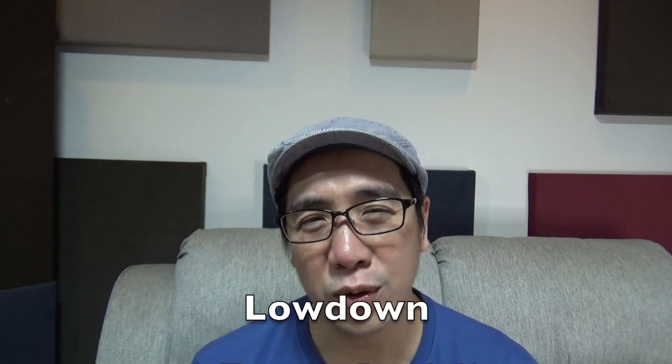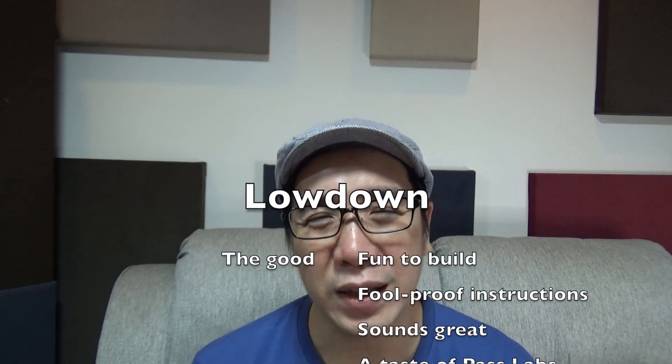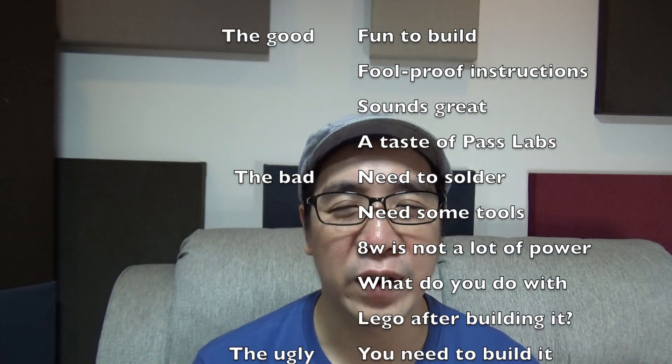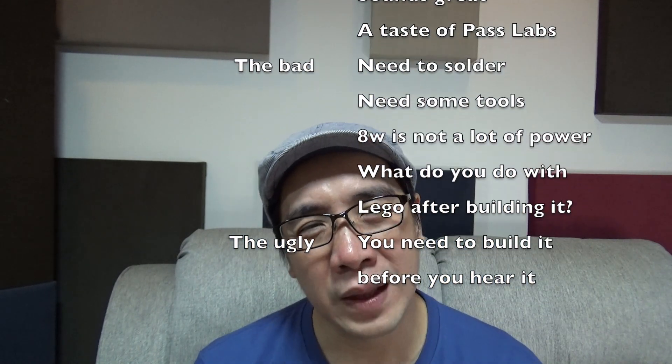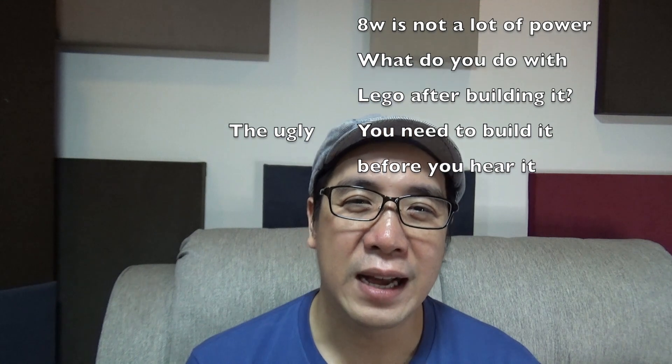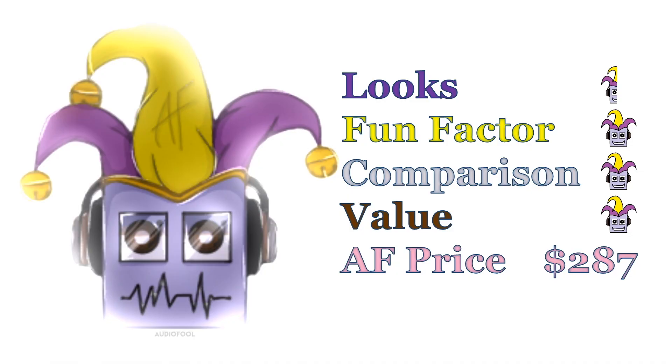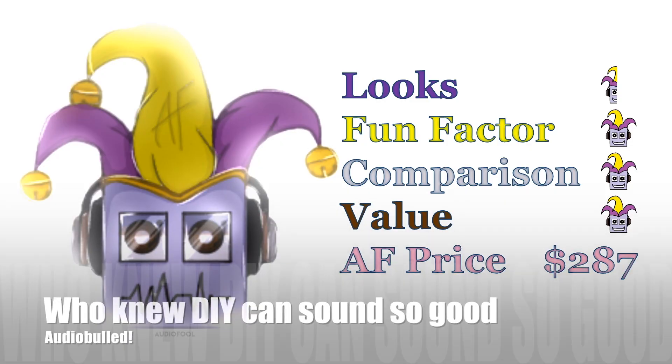What I hate about the AmpCamp Amp is that if you don't like DIY and you don't like building stuff, then you'd have to have somebody else build the amplifier for you, which kind of loses the point of the AmpCamp Amp. But still, it's a decent sounding amplifier. So I've been audio fooled — who knew that DIY can sound so good?